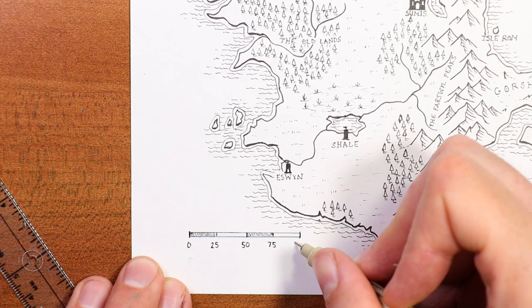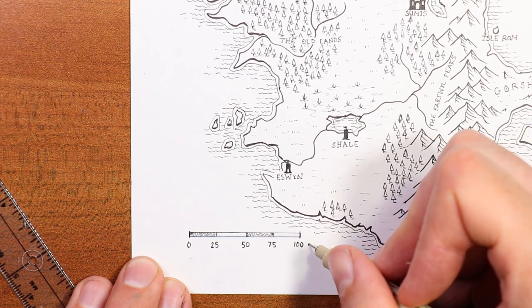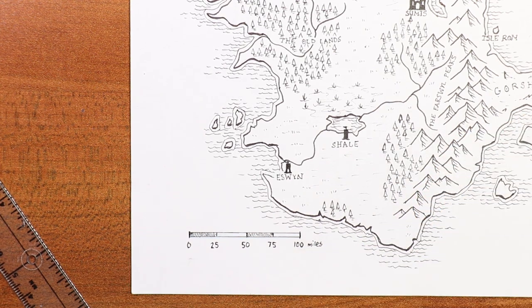In the end, if you are not quite ready to commit to specific distances, I think that's totally fine. Feel free to leave the scale off your map, and you can always just tell your players at the table that from there to there it's about three days journey.